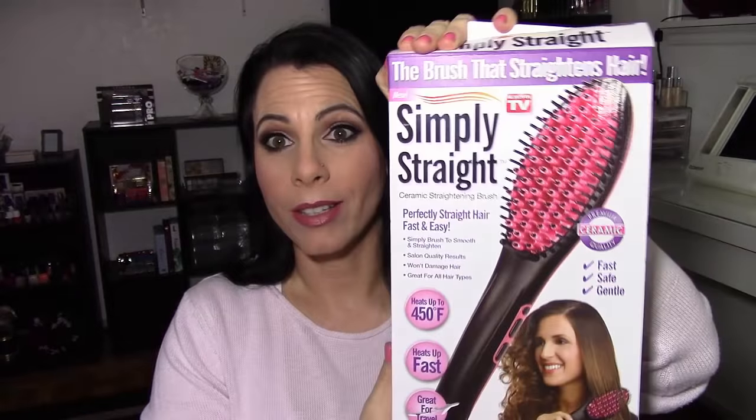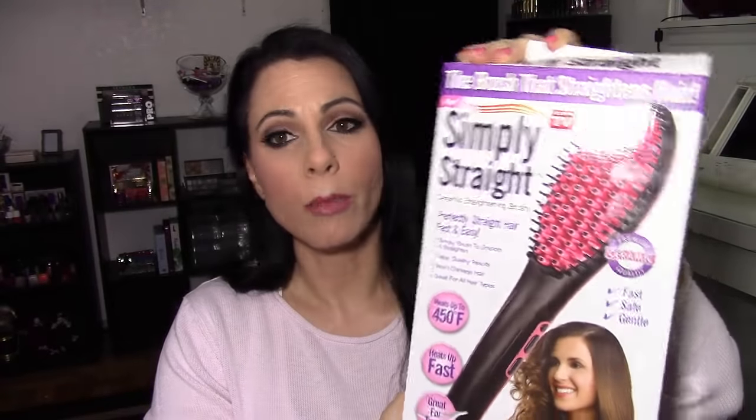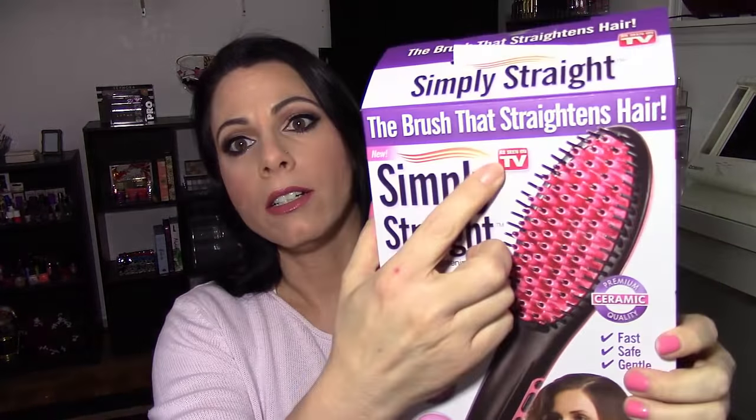This is called the Simply Straight — it's the hairbrush that supposedly straightens your hair. I haven't tried it yet, but here's the box. It's a pink and black brush, and it is a ceramic straightening brush. It claims to give you perfectly straight hair fast and easy — simply brush to smooth and straighten — with salon quality results. It says it won't damage hair, is great for all hair types, heats up to 450 degrees Fahrenheit, heats up fast, and is great for travel.